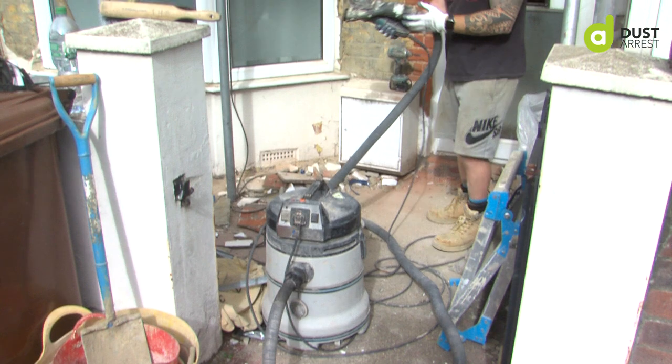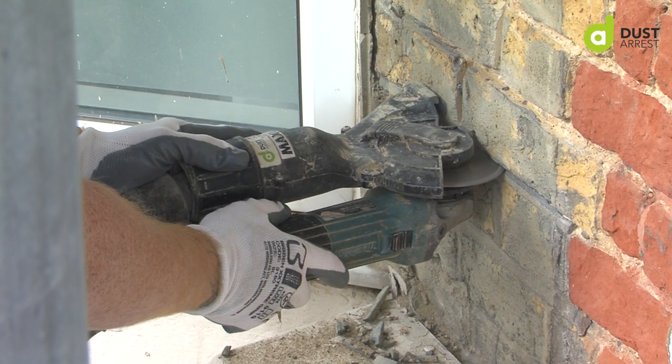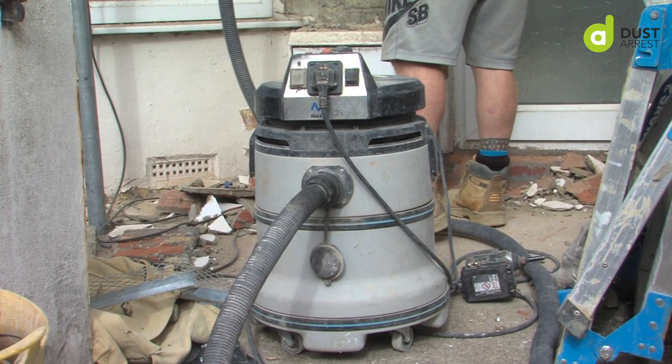The partnership between the Shroud and the DV35 is absolutely incredible. You've got the facility there to have the vacuum click on when you click the tool on, so when the tool starts going the vacuum will automatically fire up, which is good.